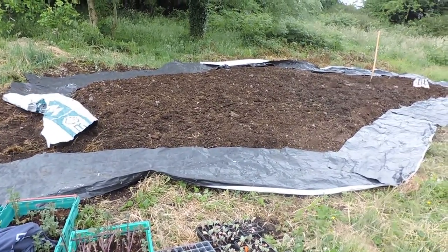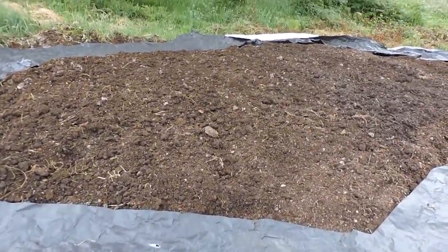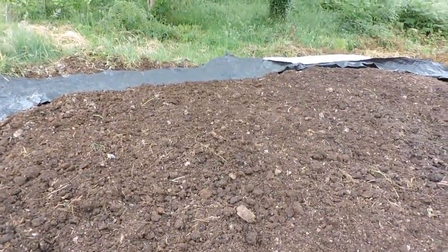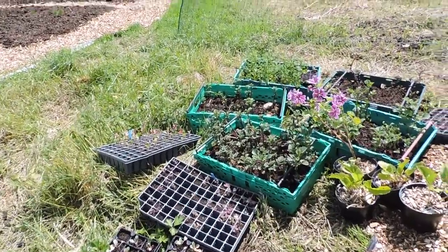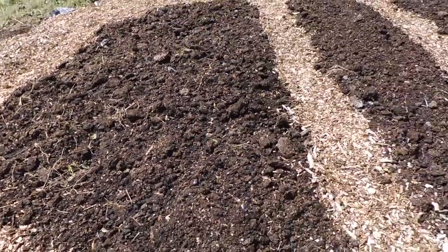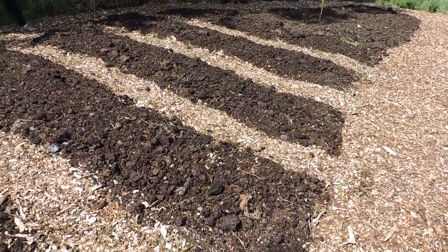So this is where the compost pile was for about two months, and as you can see it's perfectly good ground and we might as well use it because the grass underneath is completely dead. Here are the plants we're going to plant in our new bumblebee garden. It looks like a bumblebee - we'll have a look at it from the sky.